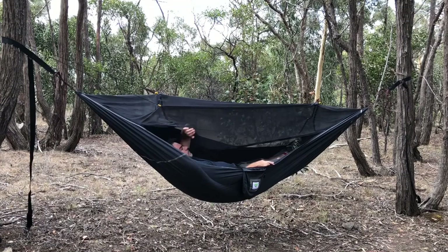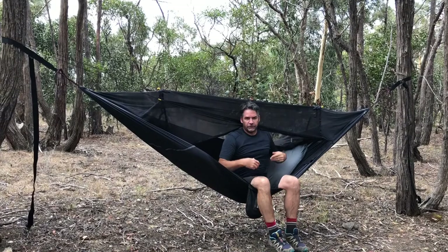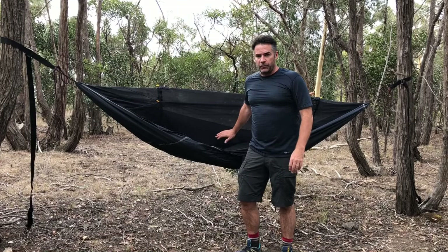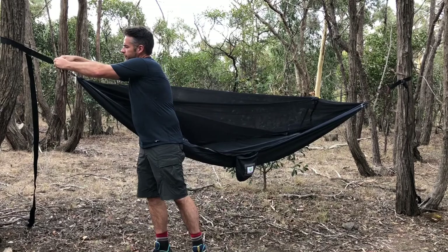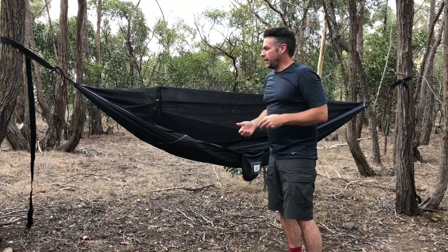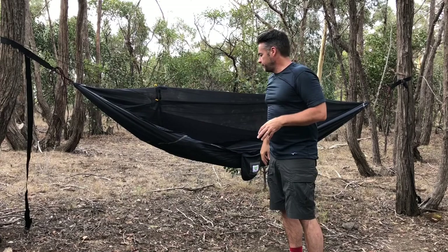To get out of the hammock it's exactly the reverse — leave your bum where it is, rotate your feet around, and you can simply stand up. If when you first hop in the hammock it's sagging too much and you need it a little bit flatter, it's a simple case of going to your end straps, undoing the knot, and tensioning up the hammock so it lies a little bit flatter. Likewise if your head or feet are too high, you can simply adjust the strapping and slide it up and down the tree to get the most comfortable night's sleep.